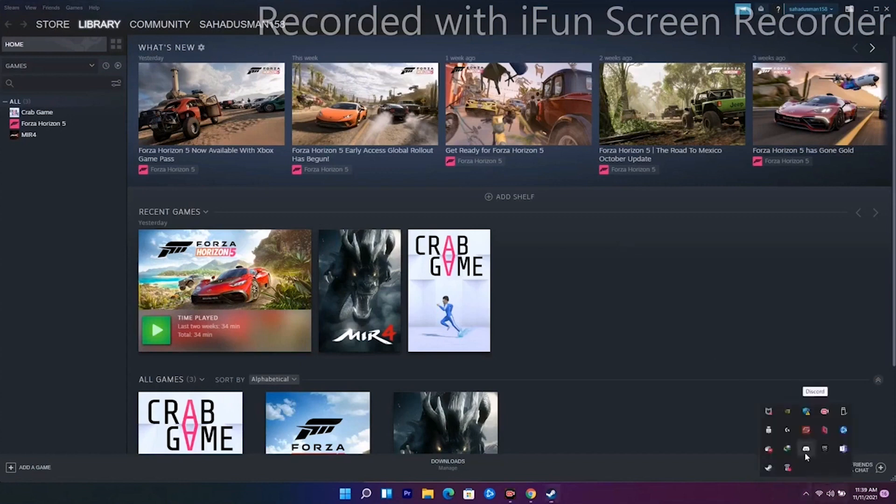Solution six is about closing Logitech G Hub if it is running. As you can see, G Hub is open here — you just have to quit it and see whether the issue is solved.